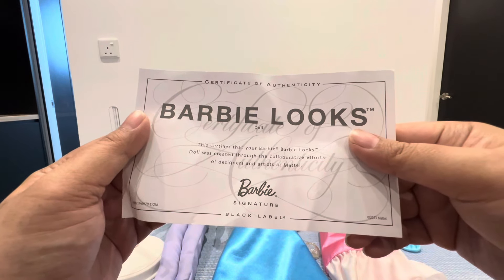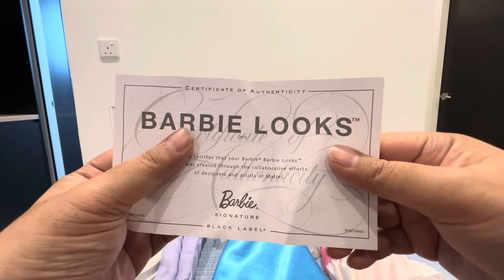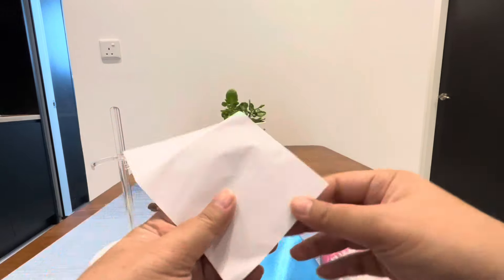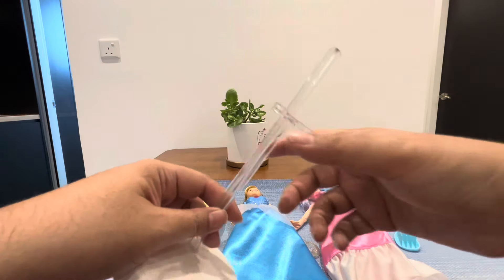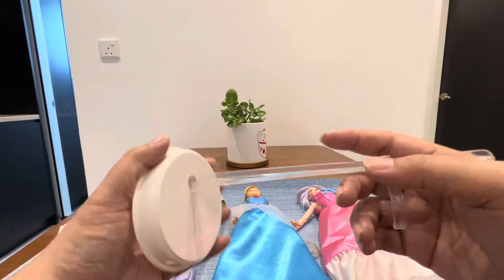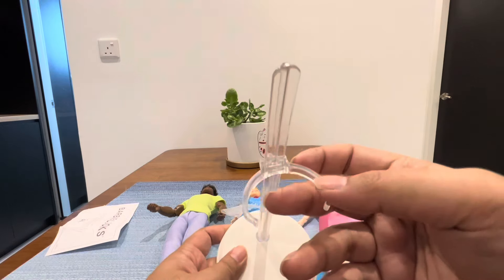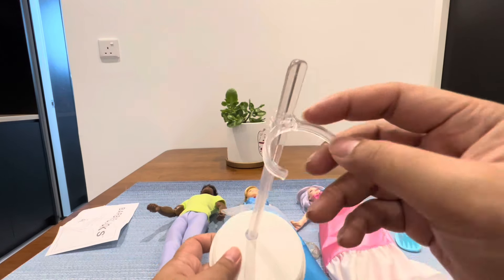First, let's check out what comes with the Ken doll. This is the certificate of authenticity — nothing special, the back label is just a paper. It also comes with this stand. I love the white color — this stand fits most Ken dolls because it is wider.